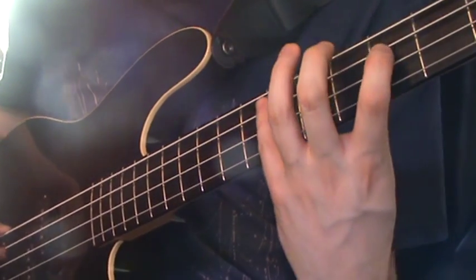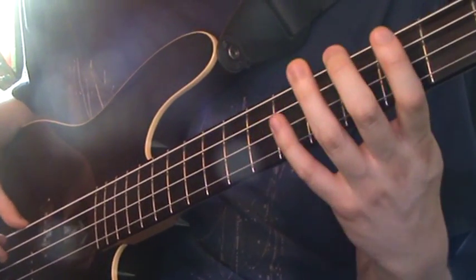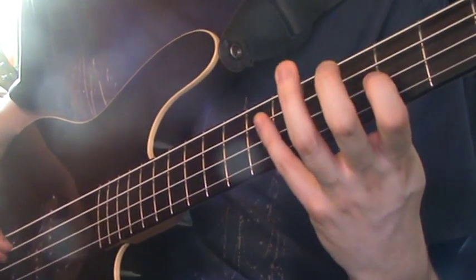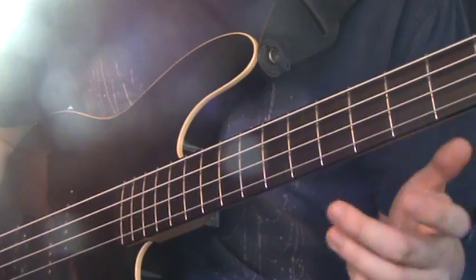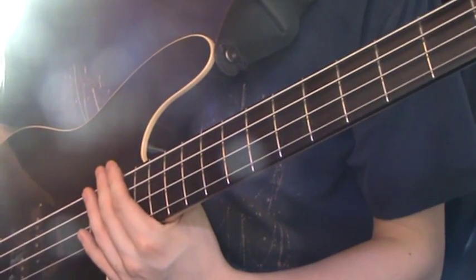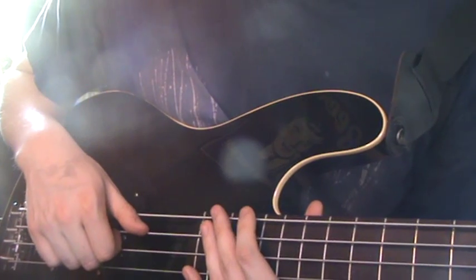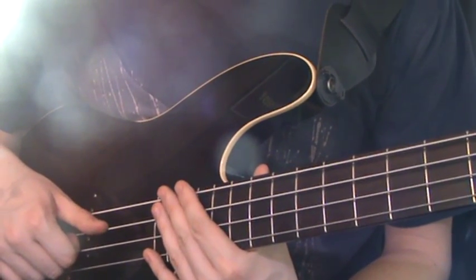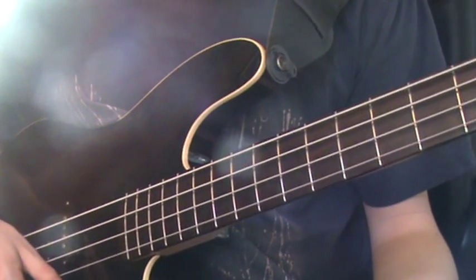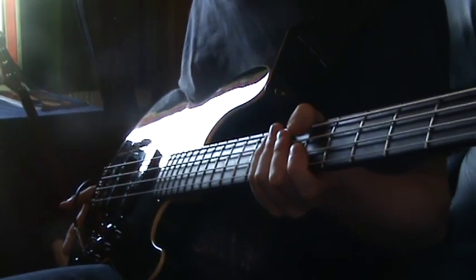Whereas with normal harmonics — natural harmonics — it doesn't really matter where you play on the string, you still get that rich sound. Whereas with artificial harmonics, which are the equivalent of pinch harmonics on electric guitar, it's a lot thinner sound. The most famous user, I would say, is Billy Sheehan. He uses distortion over his... I'll show you quickly with my distortion pedal — there's a lot more resonance with distortion on.